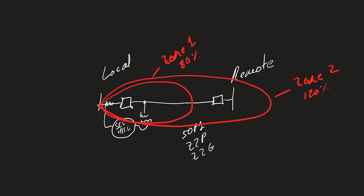The reason we can use fast and sensitive protection that does not coordinate with the remote end is because the switch-on-to-fault scheme is only going to be active for a short period of time after we close the local breaker, during which we are assuming that the remote end breaker is open. We'll see in a moment how we can make sure that is indeed the case.